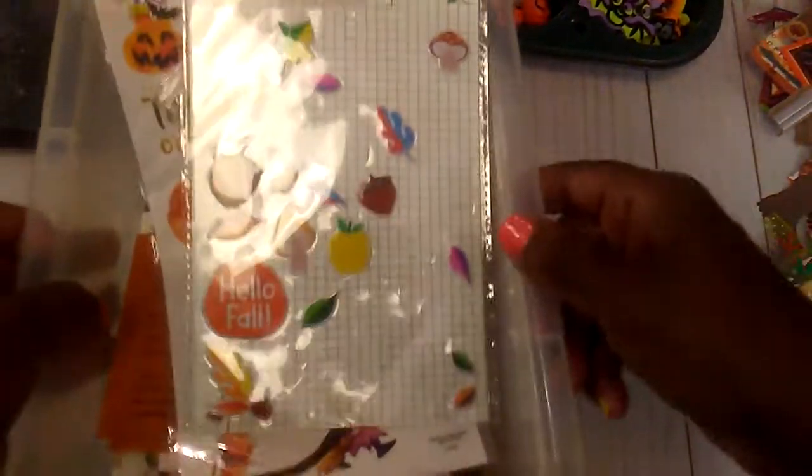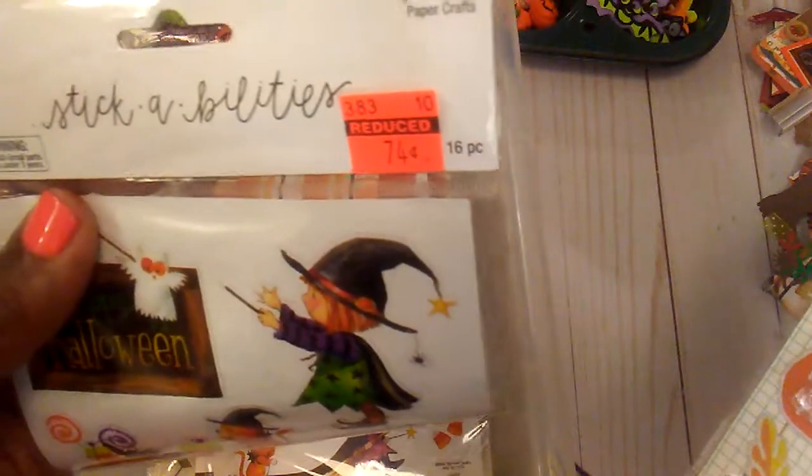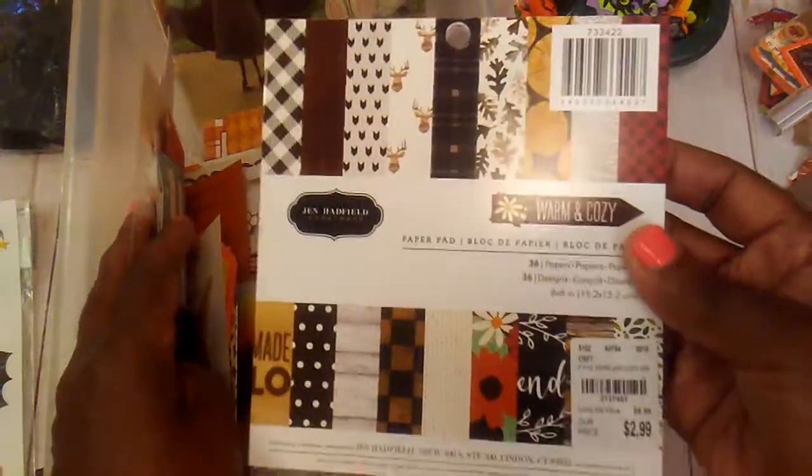And then I have this container here — I don't know if I'll get through it all, but just different little things. Some punched out circles. This is something I got from Hobby Lobby a while back, because our Hobby Lobby does not do Halloween anymore, so that was in my little stash. These little stickers in a box that I can use. And then there are just different papers and things down in here, and this little paper pad here.